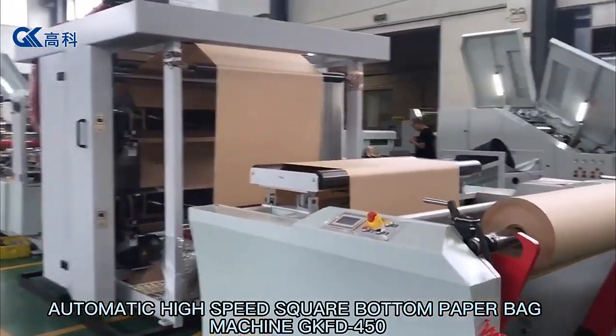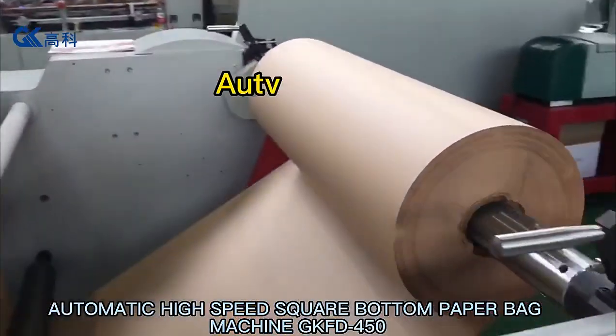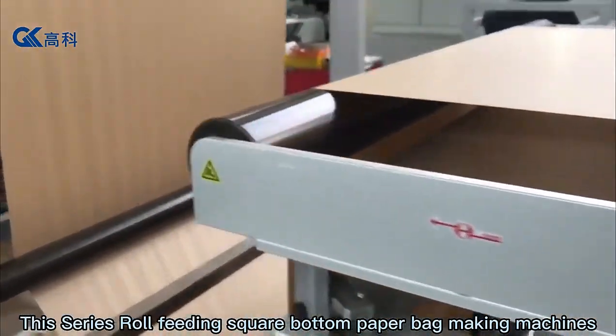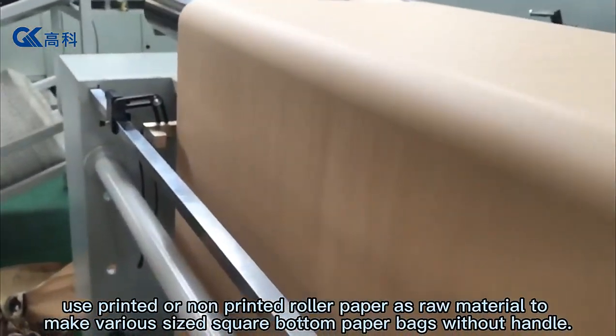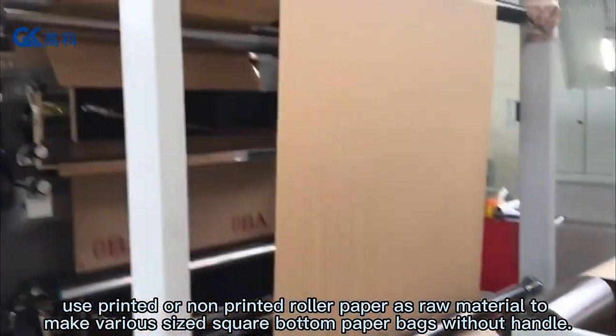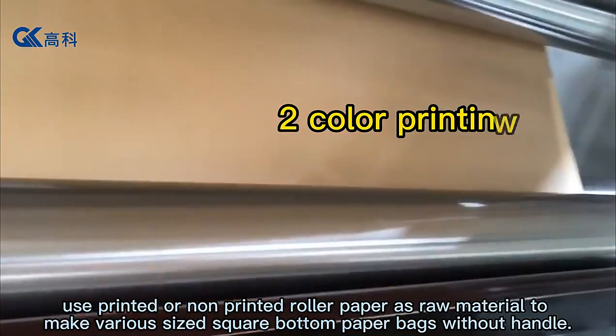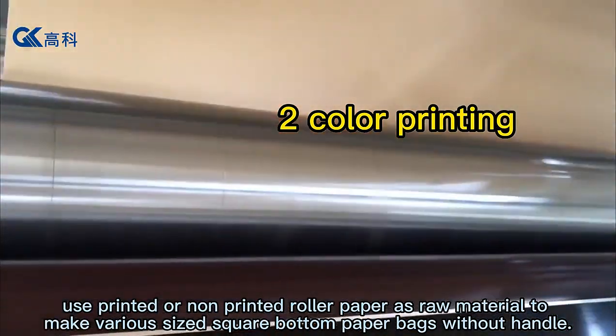Automatic high speed square bottom paper bag machine GKFD450. This series rolled feeding square bottom paper bag making machines use printed or non-printed roller paper as raw material to make various sized square bottom paper bags without handle.